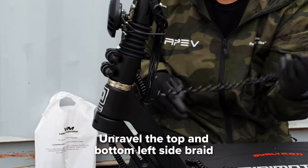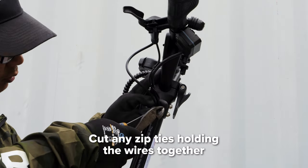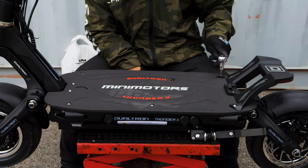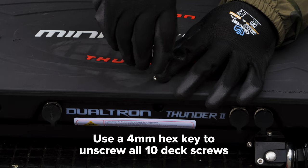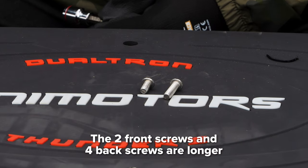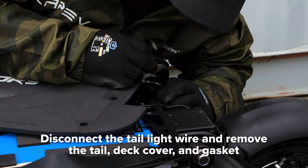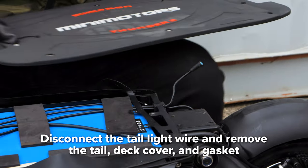Start by unraveling the left side braid at both the bottom and top of the stem. Cut away any zip ties holding the wires together. Next, open up the deck using a 4mm hex key on all 10 screws. Note that the two screws in the front and four in the back are longer than the others. Disconnect the tail light wire so you can remove the tail, deck cover, and gasket.